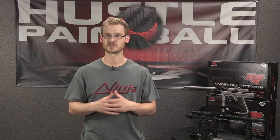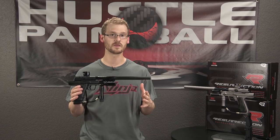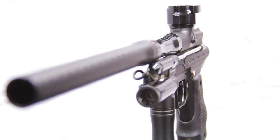The problem is, a lot of times if you go pump or mech, you have to go with older markers — the technology isn't always there. So whenever we get the chance to check out a modern pump or mechanical marker, we're pretty psyched. Empire took the autococker platform and fixed all the issues they could while still allowing it to remain an autococker — introducing the Empire Resurrection.